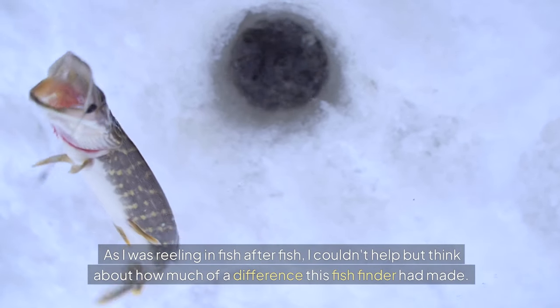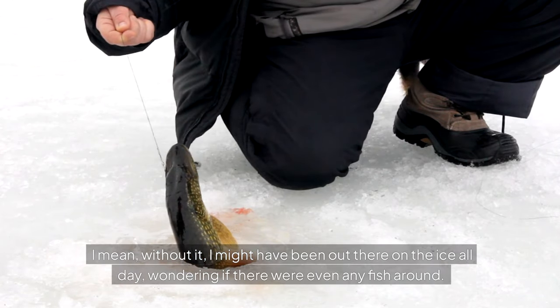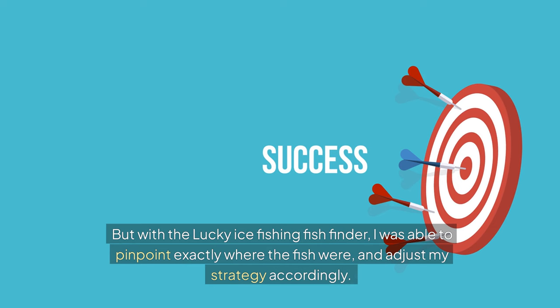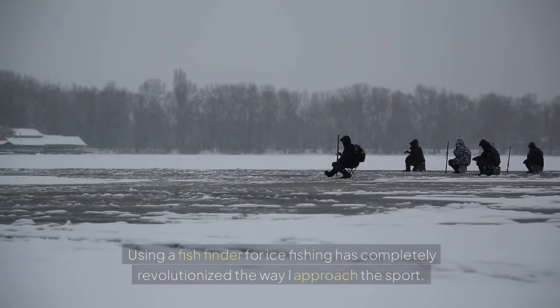As I was reeling in fish after fish, I couldn't help but think about what a difference the fish finder had made. Without it, I might have been out there on the ice all day wondering if there were even any fish around. But with the Lucky ice fishing fish finder, I was able to pinpoint exactly where the fish were and adjust my strategy accordingly — and the results were amazing. I've put a link in the description so you can check out this little marvel for yourself.